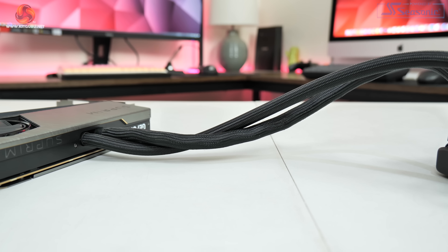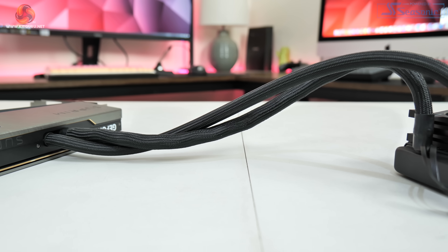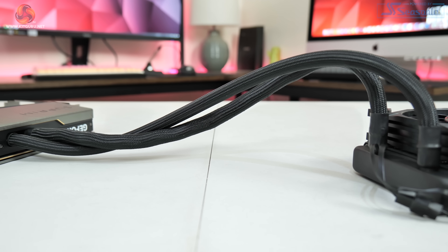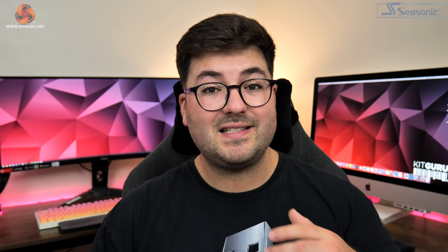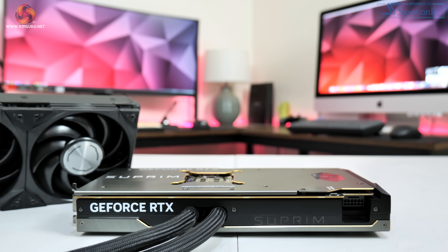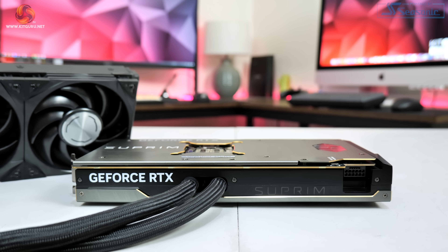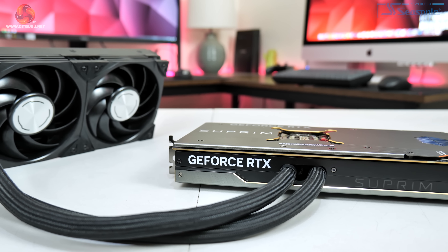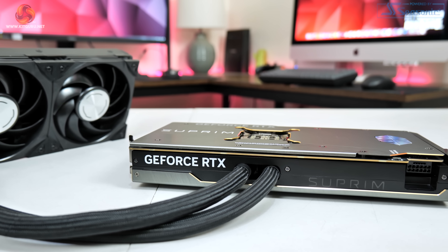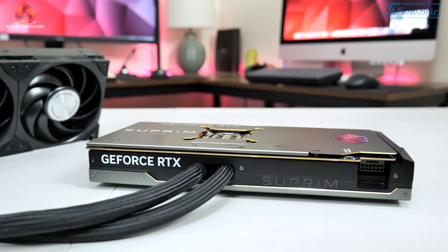The radiator tubes themselves measure 47cm in length, which should be fine for most builds, and I also appreciate the fact that MSI hid almost all of the fan cabling within the sleeving. One thing that could be better though is the tubing's exit point from the card itself. The card measures 140mm tall but the tubing exits straight out of the side and you can't really bend it for at least 4-5cm, so depending on how wide your case is you might end up with compression on the tubing.